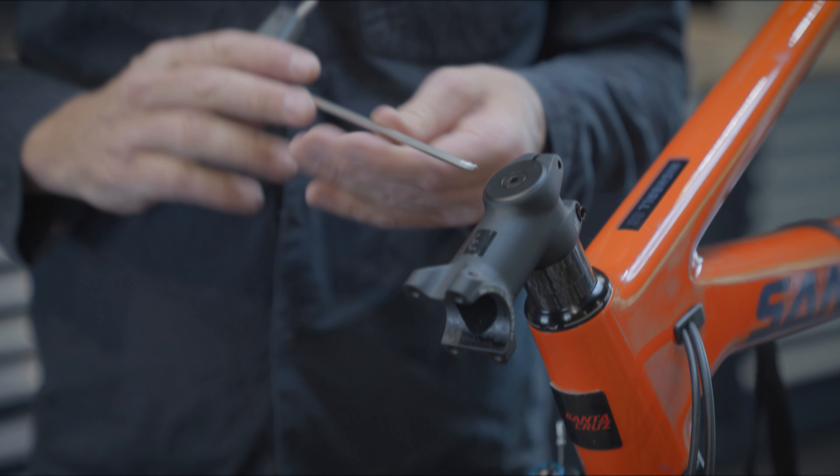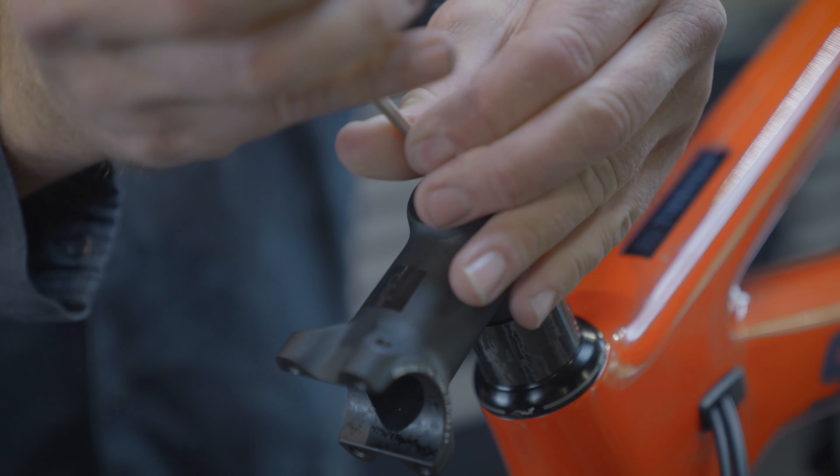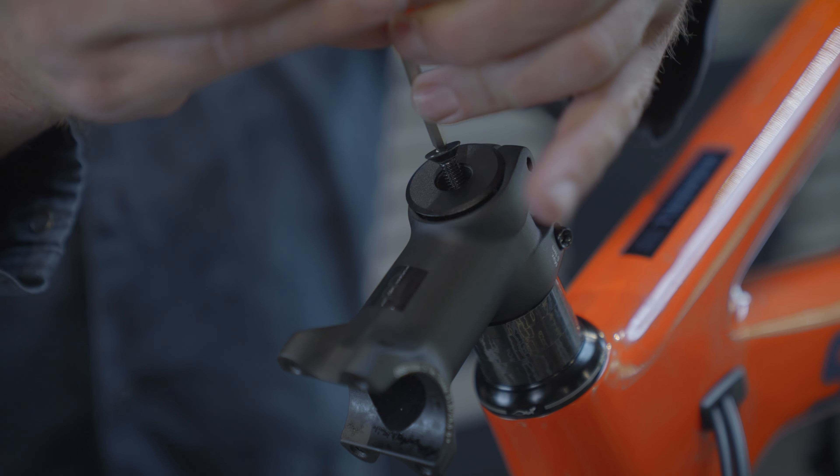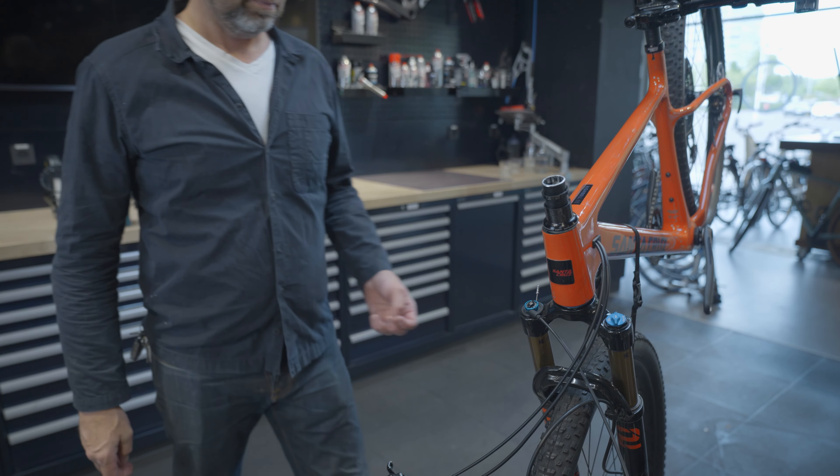Loosen the faceplate bolts of your old stem — just a few turns; they don't have to be removed. Then remove the top cap and any spacers. Note: at the moment that your top cap bolt comes loose, make sure you keep everything in place.